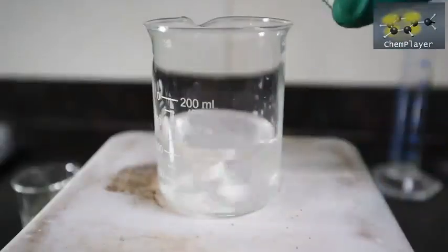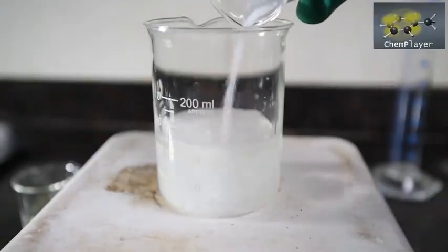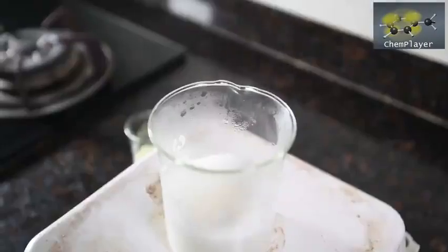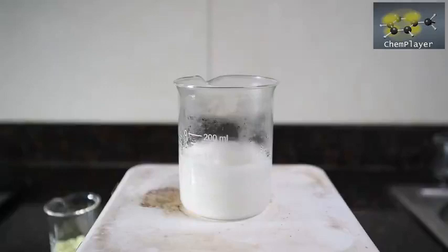Now we add the sodium hydroxide, which should form our sodium sulfite. The sodium hydroxide dissolves and you can see the mixture getting pretty hot as it does so and reacts to form the salt. The sodium sulfite is less soluble, so we've got some white colored solid now suspended in the mixture.